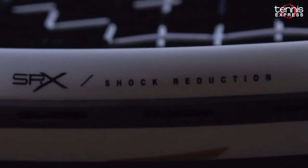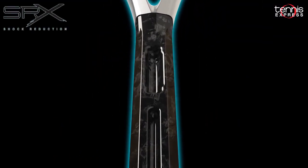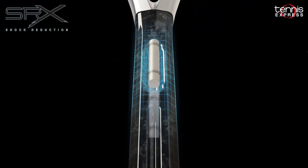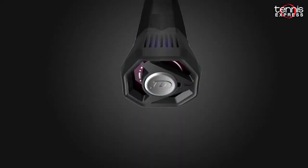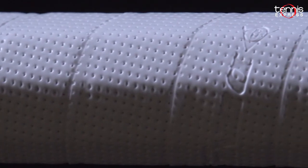New for these rackets is the addition of SPX Shock Reduction. This technology features a glass rod core at the top of the handle to provide enhanced vibration dampening. Lastly for these rackets is the addition of HyperFlare Butt Caps, which widens the flare to give players a better grip. I just finished up my play test of the Dunlop Force 105.